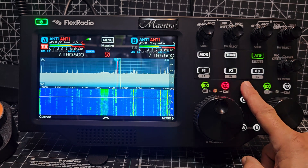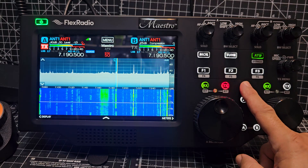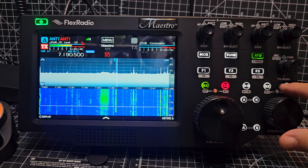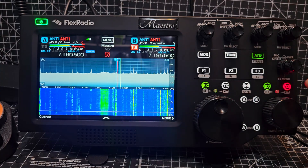A and B — what if I press and hold? Receive — you can move the TX, so you know which slice you're transmitting on.